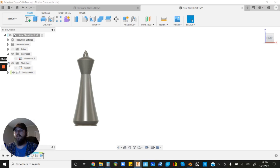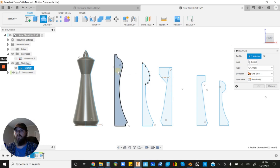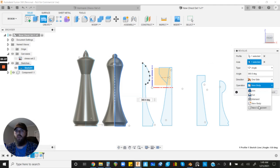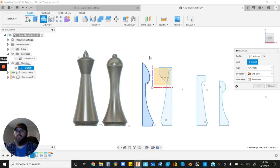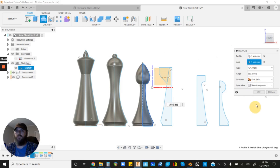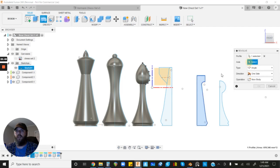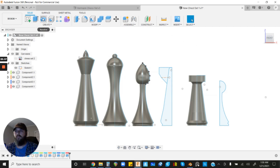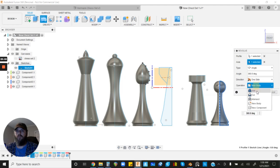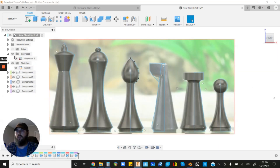Revolve the remaining pieces the same way: hit Revolve, left-click the profile, click Axis, select the centerline, choose New Component, and hit OK. Repeat for each piece — queen, bishop, rook, and pawn. For each: left-click the profile, left-click Axis, left-click the centerline, select New Component, and hit OK.